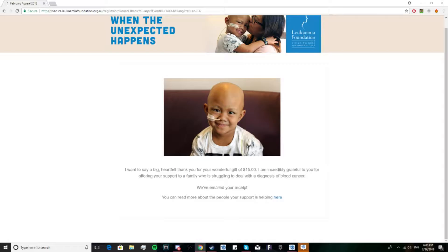If you guys were wondering what happened to my hair, I did the Brave Grade shave for the Leukemia Foundation and I did donate. You guys thought I kept the money, but my barber said he wanted me to give the money out, so I gave it to the people that way they could help. On screen right now it says: 'I want to say a big heartfelt thank you for the wonderful gift of $15. I'm incredibly grateful for your support to the family who are struggling, diagnosed with...' — that was me. I'm a very good person. I know that I've lost someone who's lost kids along the way and it really does suck. On the screen you're about to see my before and after.